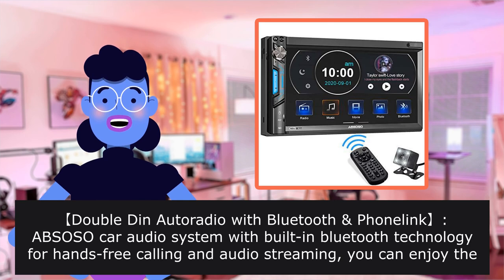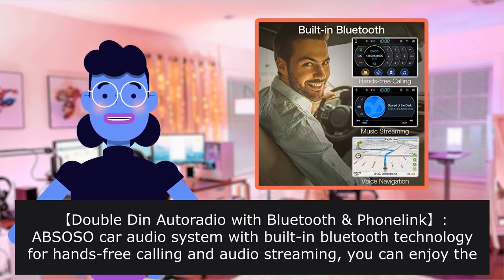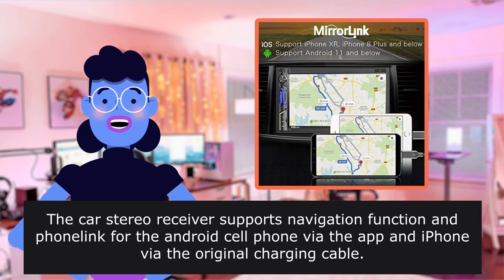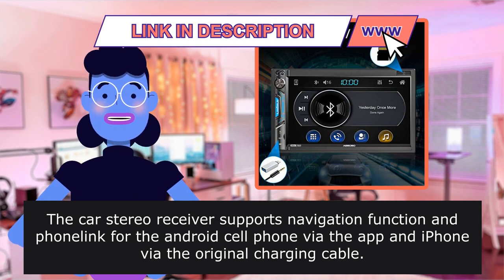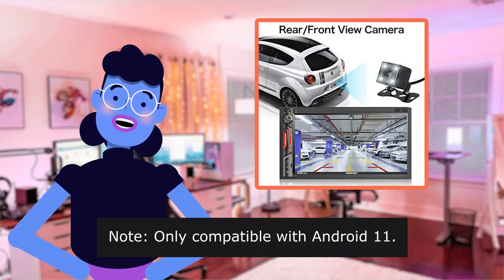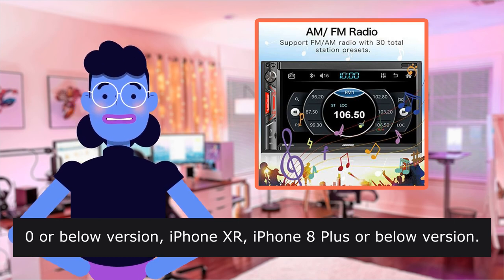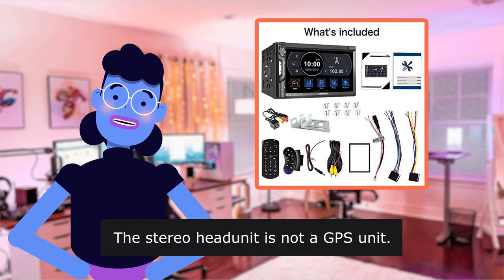Double-Din Auto Radio with Bluetooth. ABS-OSO Car Audio System with built-in Bluetooth technology for hands-free calling and audio streaming. The Car Stereo Receiver supports Navigation Function and Mirrorlink for the Android cell phone via the app. Note: only compatible with Android 11.0 or below, iPhone XR, and iPhone 8 Plus or below. The stereo head unit is not a GPS unit.